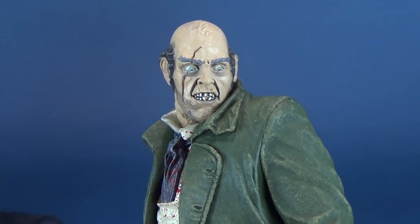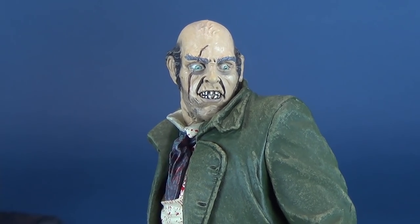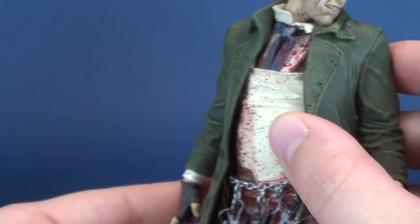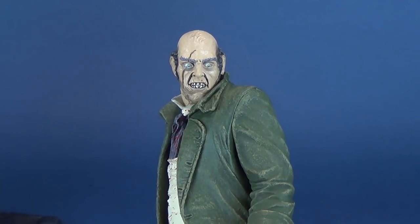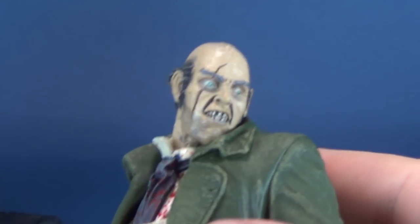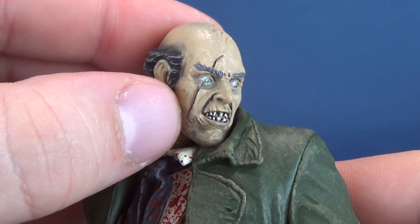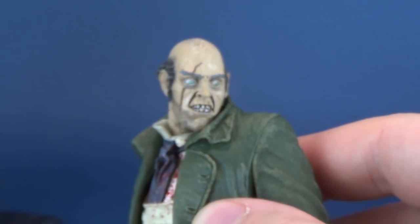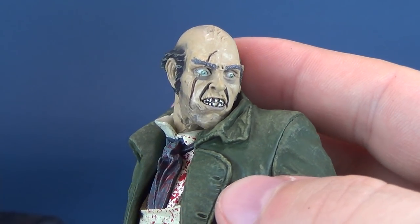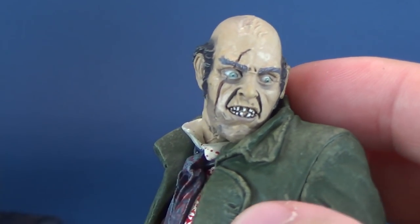I don't think he was ever caught. There's speculation that Jack the Ripper revealed himself at one point or that they were close to picking out who he was, but I think to this day Jack the Ripper still eluded everybody. Here it looks like he's got this big gash running through the side of his face — from first glances it almost looks like he's got a monocle, but then looking closer, no, it's not a monocle. He's just got this big gash through very bug eyes.